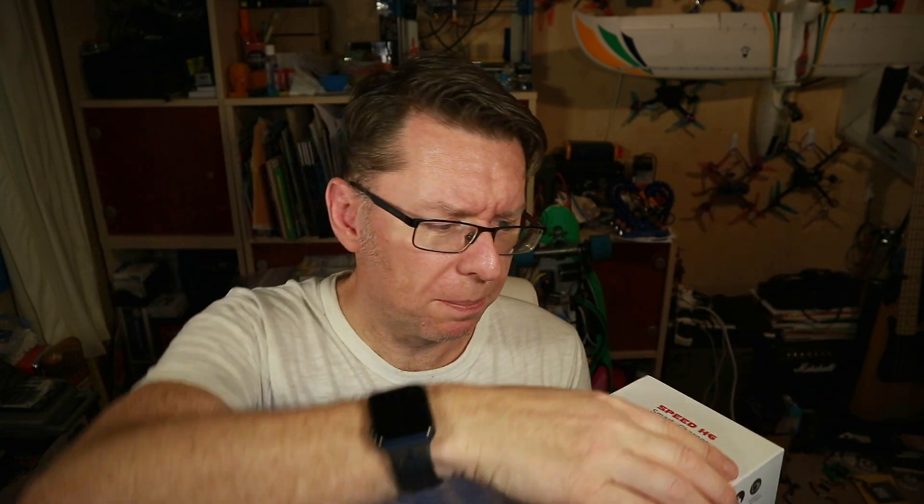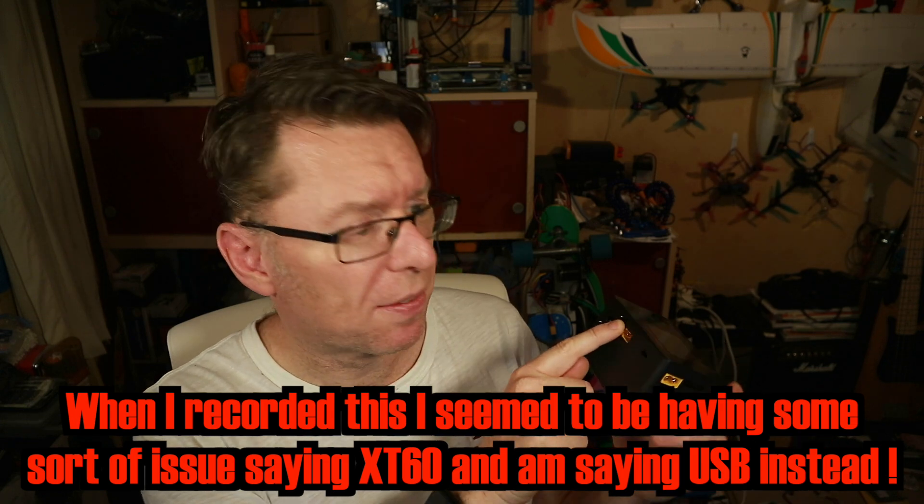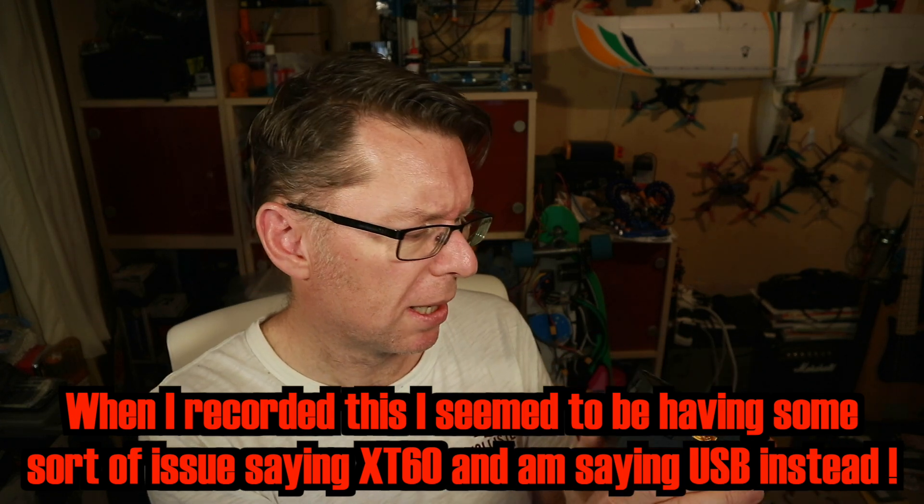I'll show you what's in the box. You get some instructions, a power cord — this is a UK plug, I guess they send plugs out depending where you live — and the charger itself, which is a big chunky block. It looks almost like a touchscreen type interface. There's a USB on the side for charging, a balance port, USB output for charging, regenerative charging, another USB slot which I'm guessing is for firmware updating, and a servo port. There's a big fan on the side.